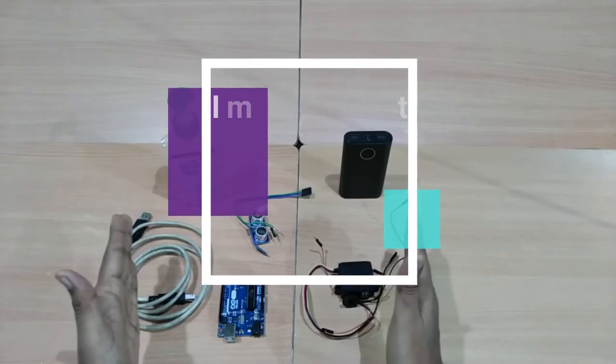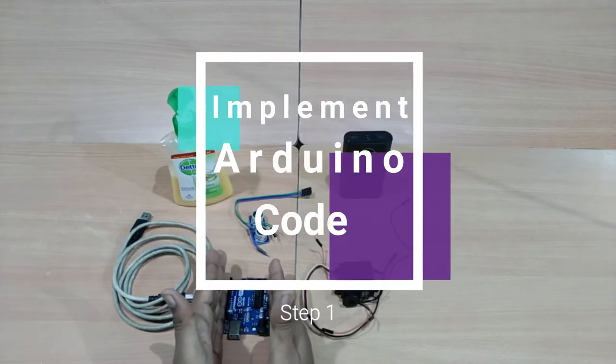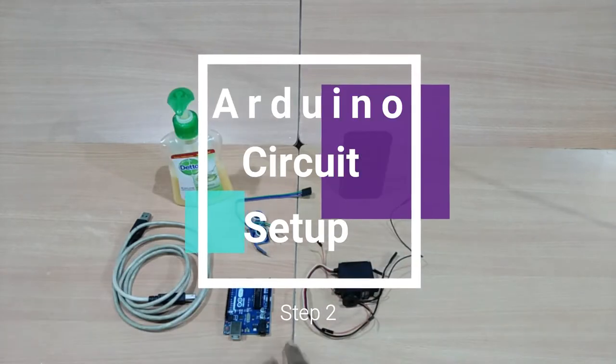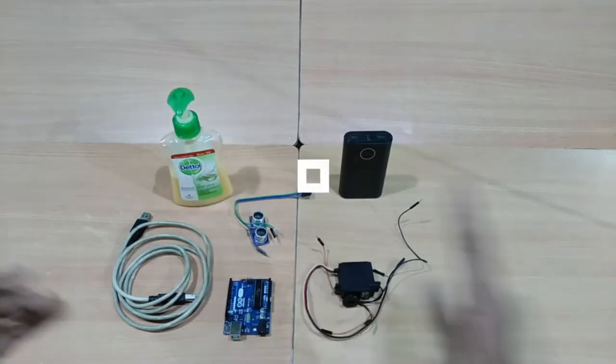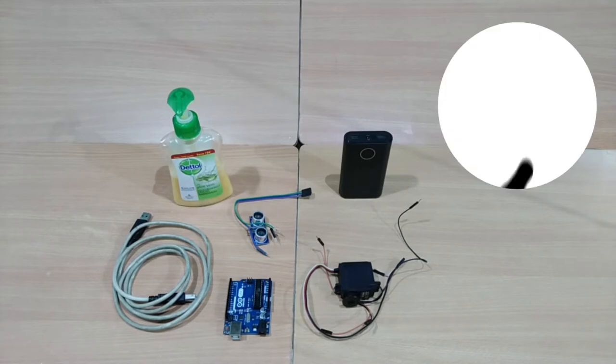Step one: how do we write and upload our Arduino code. Step two: we set up the circuit. Step three: we fix the container. Step four: we test our machine. These are the steps we are going to have in this concept.